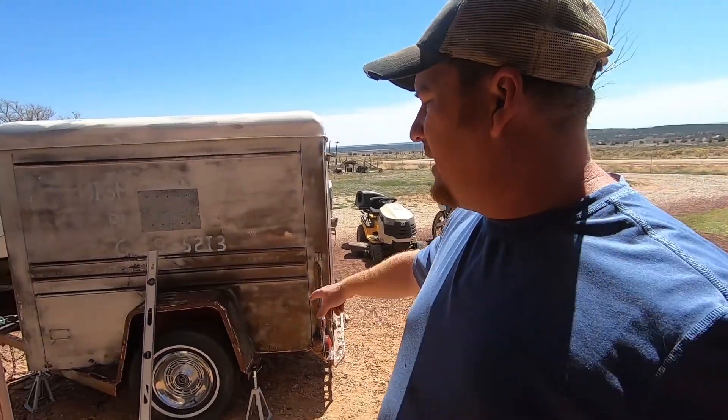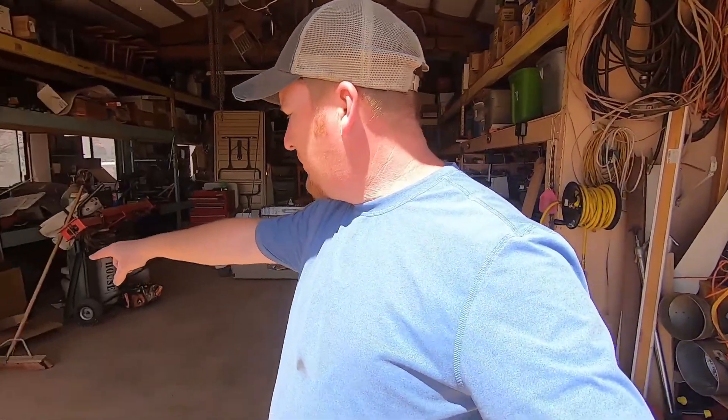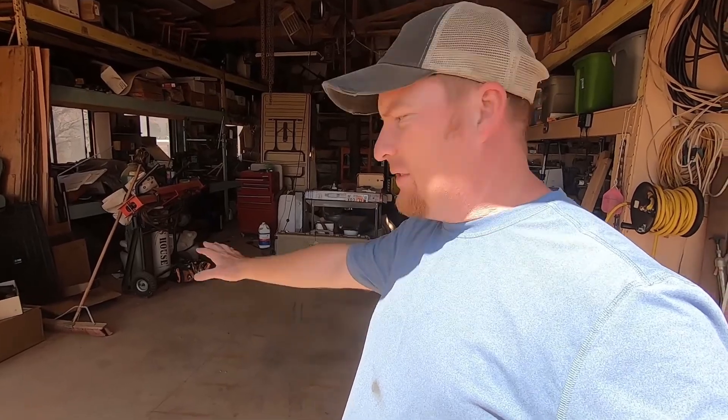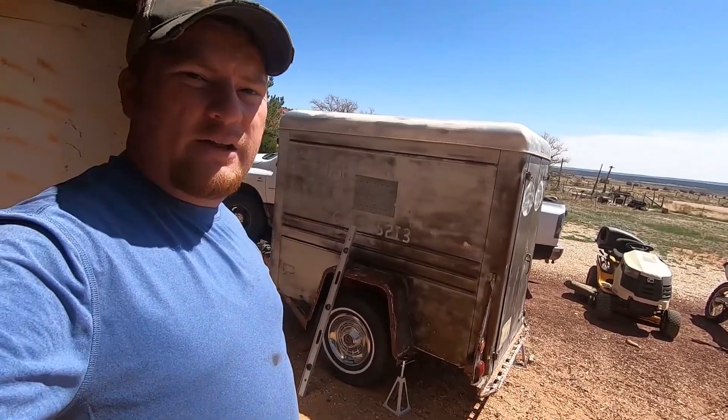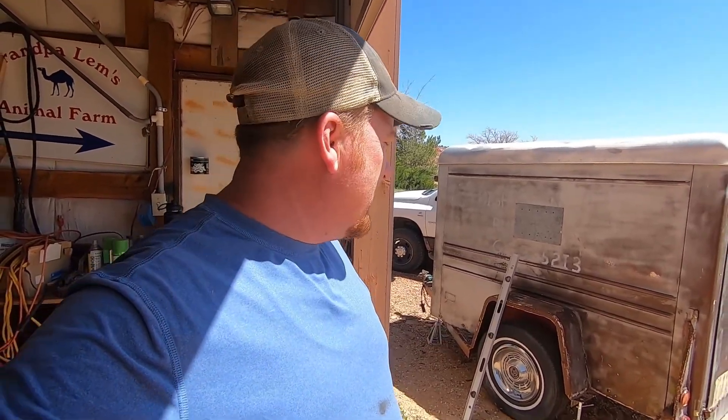I've got it sitting outside all leveled up on jack stands. I was going to work in the shop but I've got limited space in here, so I thought I'd use that flat floor outside to lay out the tubing and do the welding. Minimal welding will be done on the camper at first — I can get things tacked up and then bring it in to finish the welding.